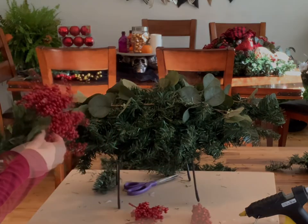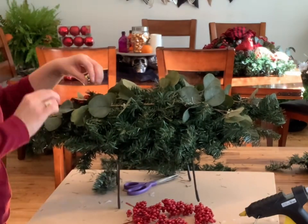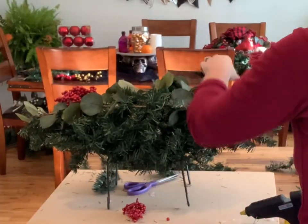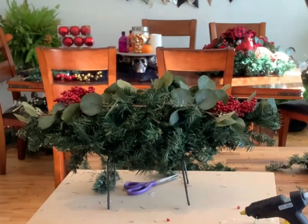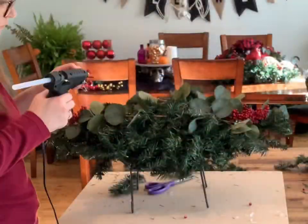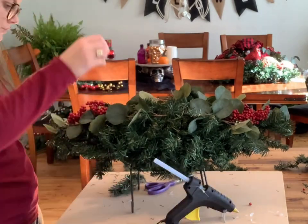Next we can prepare our smaller holly berries. These just pull right off, and you're going to insert three or four on either end by pushing them into the foam wherever they look good. Then you can go ahead and secure them with your hot glue gun.